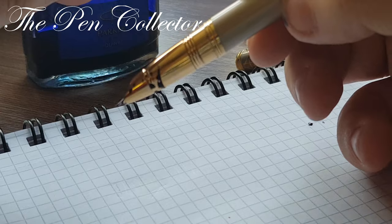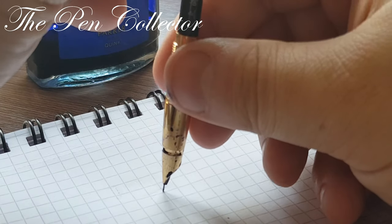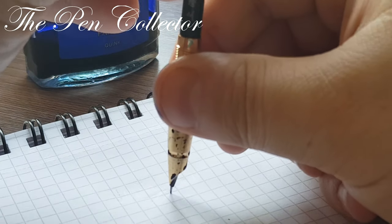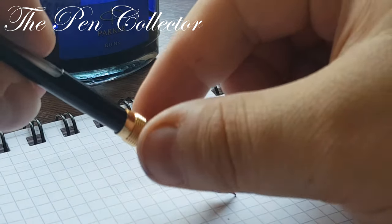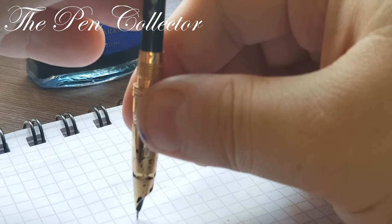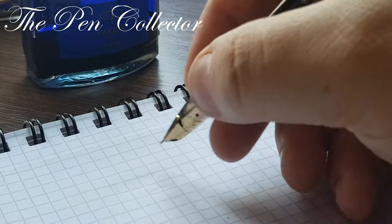Okay, it doesn't work — what a surprise. Let's see if it has some ink. Yes, it has ink, but you can see that I am gently pushing the lever — not too much, because if I push too much there will be ink everywhere. You can see at the back on the feed the ink is flowing.